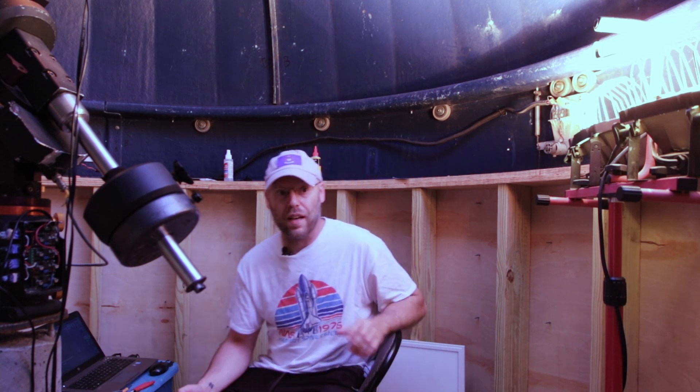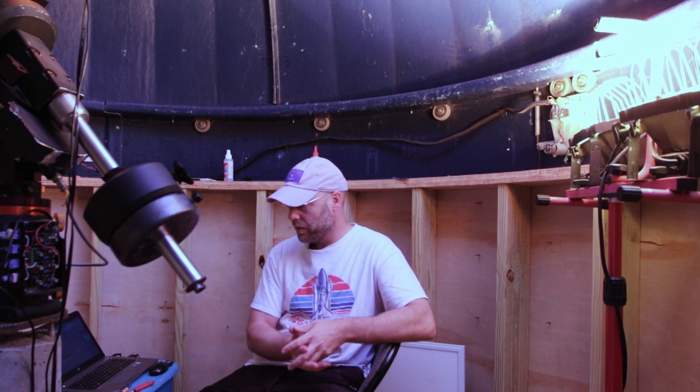Holy cow, their filter slider leaks light badly. I was trying to get my Hyperstar rig set up and I was having all kinds of problems with the data — there's this cloudiness everywhere, and it was obviously a light leak. I started looking for where it was, and it turns out it was the filter slider drawer from Starizona, the official one. I bought official filter slider drawers — it should have worked right out of the box.